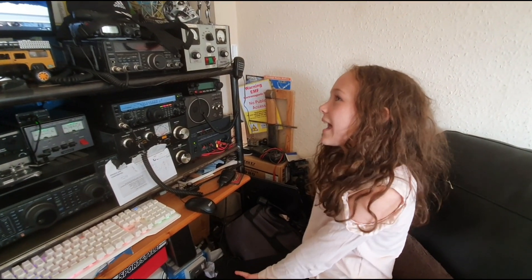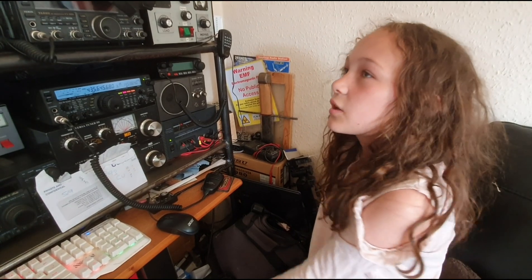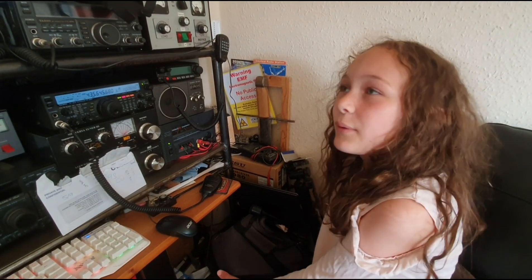The next satellite I'm going to try is the RS-44, which is a sideband satellite. I'm going to try listening for it first, because transmitting could be quite hard, but I will try.